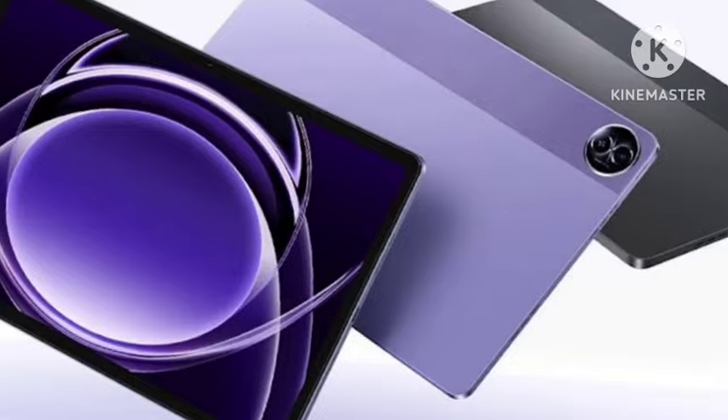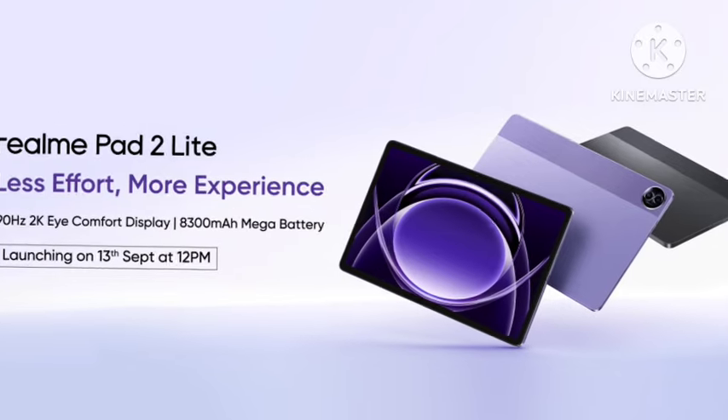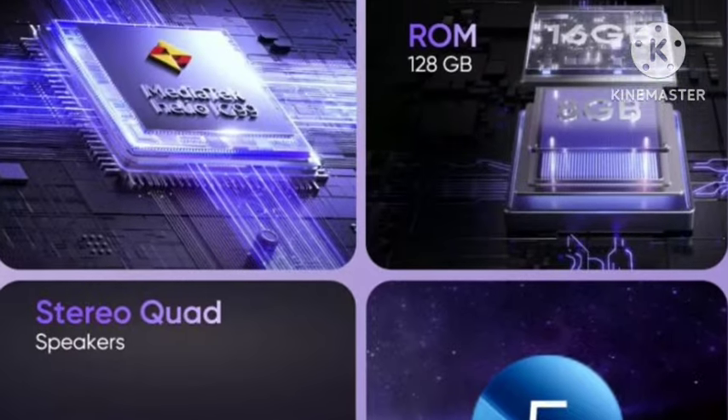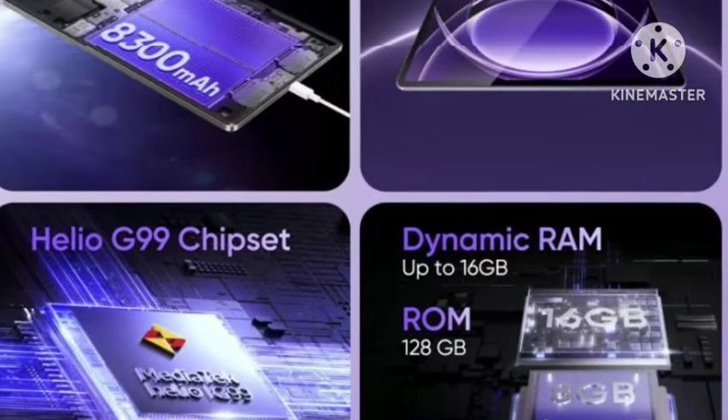You're also getting quad speakers, an 8MP rear camera, a 5MP selfie camera, and 15W fast charging support. The price is expected to be under ₹15,000 or under ₹18,000 — let's wait and see.